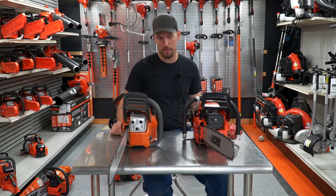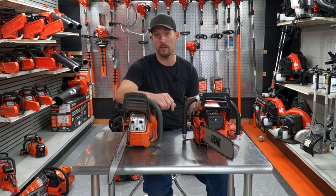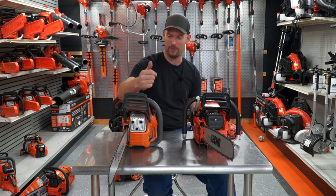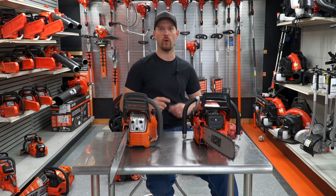That's just my opinion. If somebody came into my shop and said they have a lot of firewood to cut or they own a farm and need a good, powerful, reliable chainsaw, I'm going to talk to them about the Echo as opposed to the Husqvarna. Obviously if you come in looking for a Husqvarna, I'm going to hook you up. But if you're coming in asking my opinion, it's going to be the 620 every day of the week.